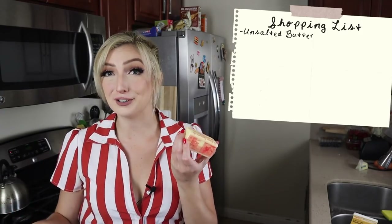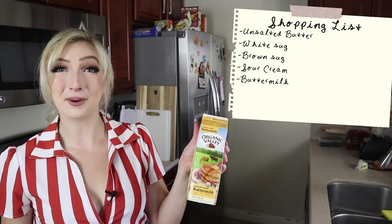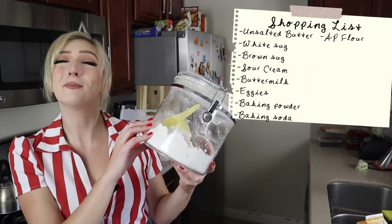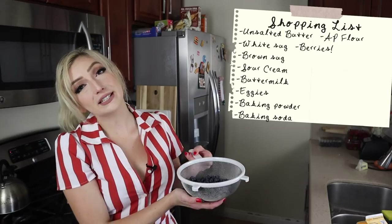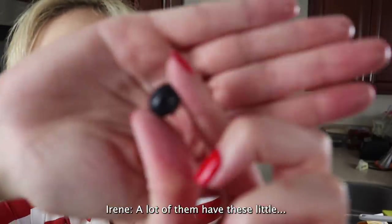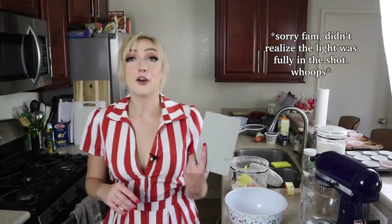In terms of what you will need for our little baking adventure, in no particular order: some room temperature butter (unsalted), white sugar, brown sugar, sour cream or yogurt, buttermilk, eggs, baking powder, baking soda, all-purpose flour, and of course some fresh blueberries. I've already washed these and de-stemmed them — a lot of them have these little stems and they're not particularly delicious, so why not take them off.